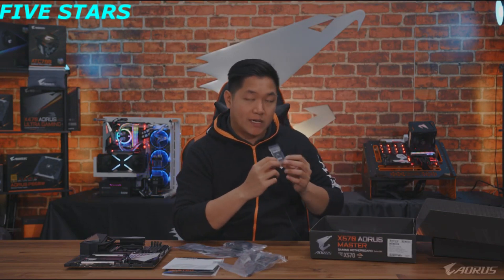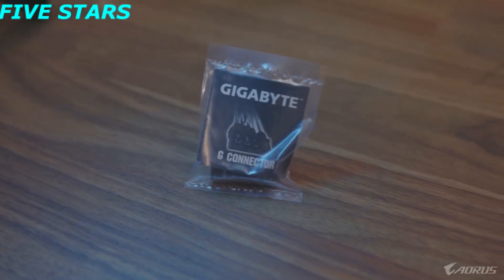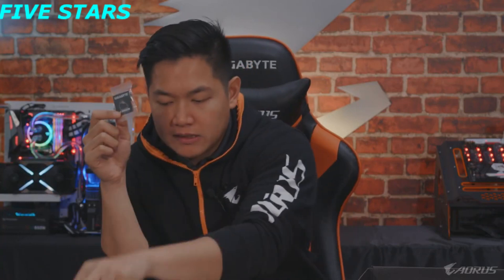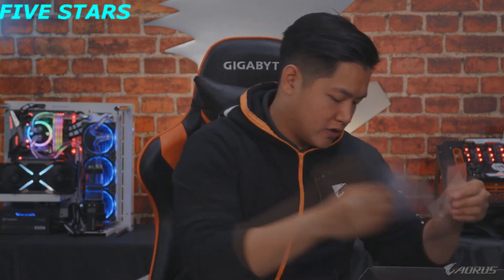Something I want to point out is we include this nice Gigabyte G connector. What the G connector is, is that when you install your motherboard to your PC and you're trying to connect all your front cable connectors, you connect them to the G connector and it just neatly plugs into your motherboard, making it a lot easier. Also included are Velcro cable ties and extra standoff screws.